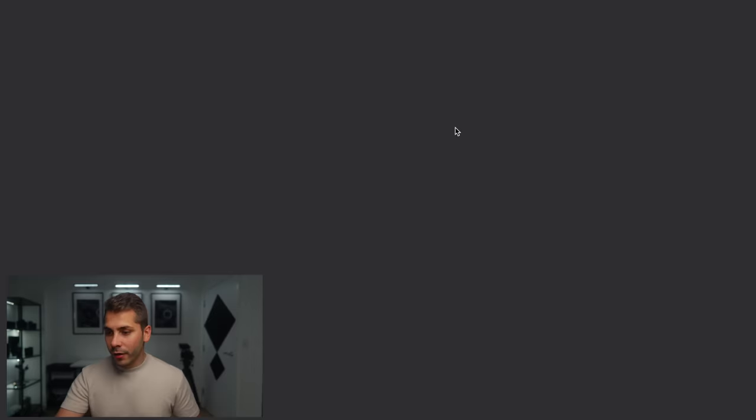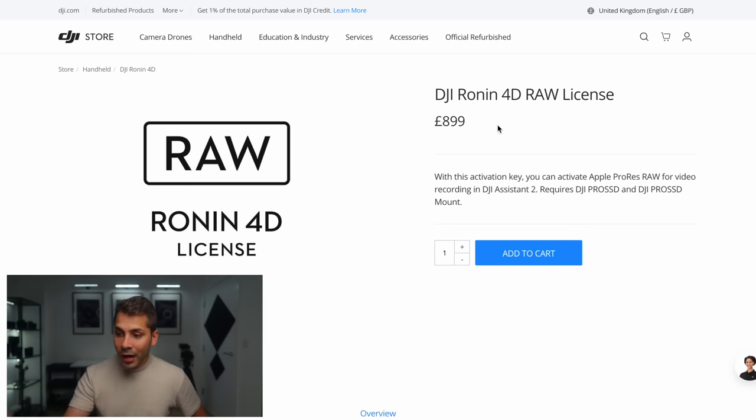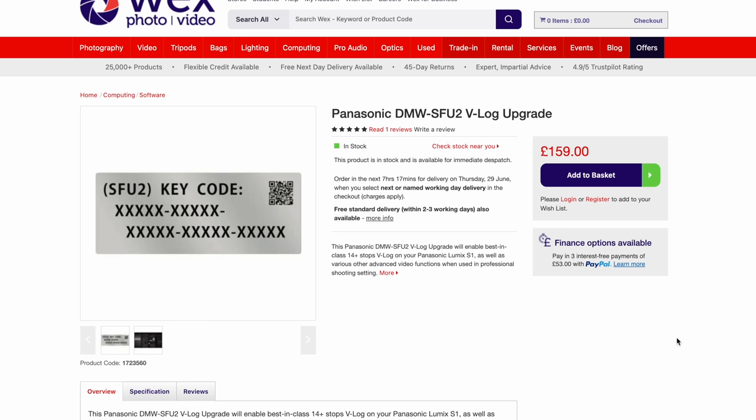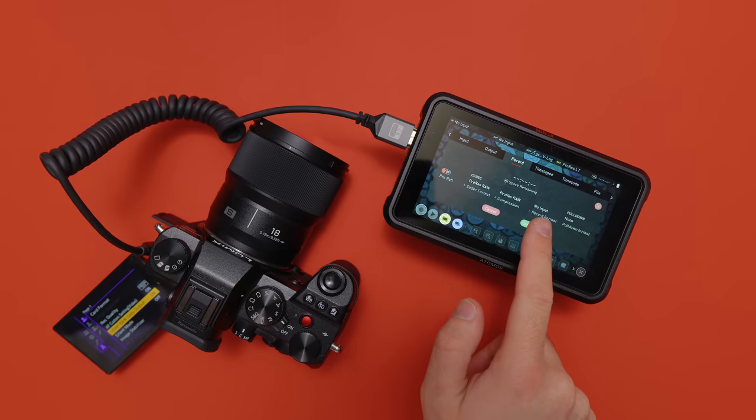So you press 'Buy Now' and it takes you to the page — 899 pounds. Are you having a laugh? 899 pounds so that you can shoot ProRes RAW on this camera, when Lumix cameras like the S5 and S1H include it already, and you can upgrade the S5 II or the S1 for like 200 pounds. So we're comparing 200 pounds to upgrade to RAW with Lumix cameras that don't already have it, compared to 900 pounds with another camera system.